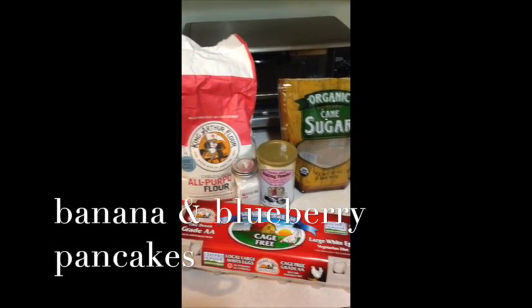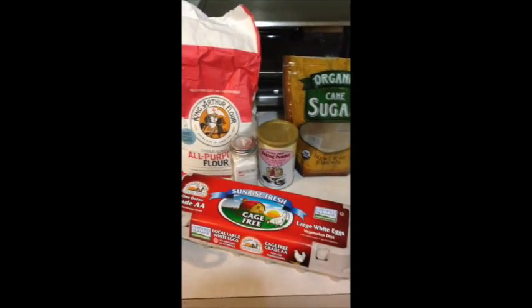Good morning. Happy holidays. This morning we are cooking banana and blueberry pancakes.